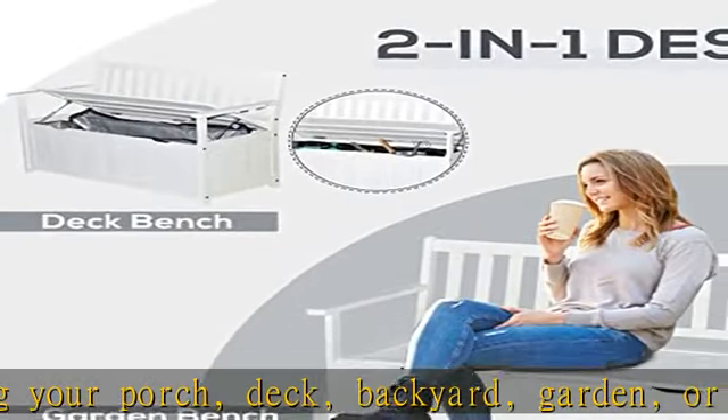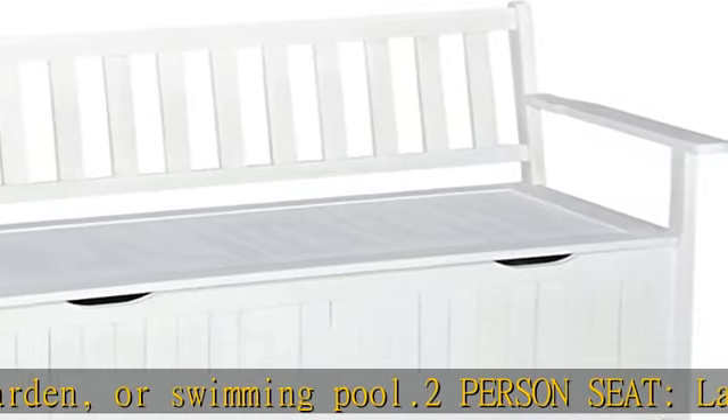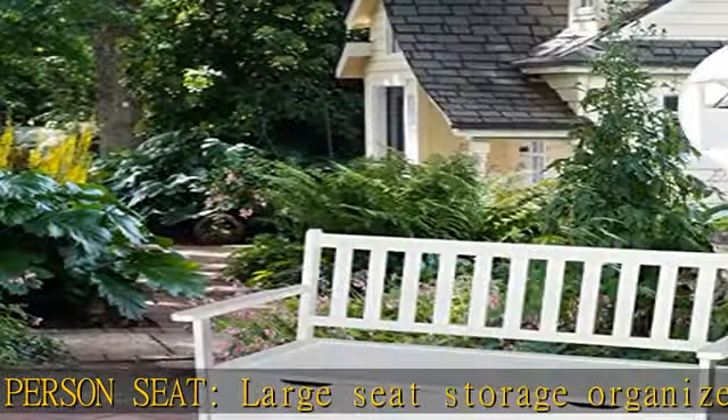Waterproof lining: the spacious storage compartment underneath comes with a removable waterproof PE lining that's perfect for storing kids' toys and gardening tools while keeping them organized and dry.